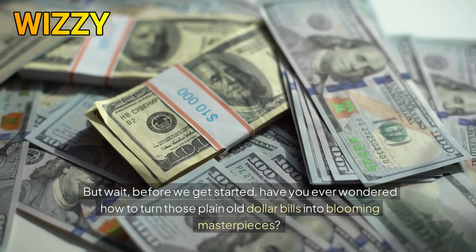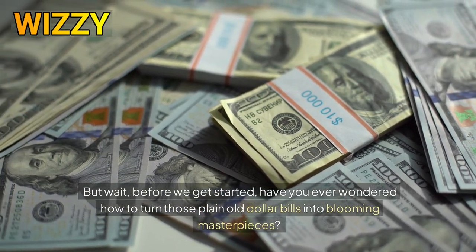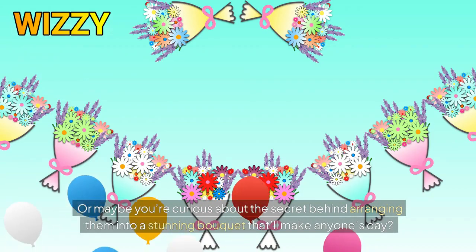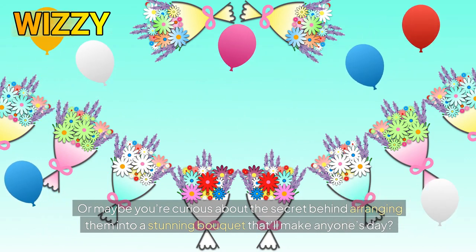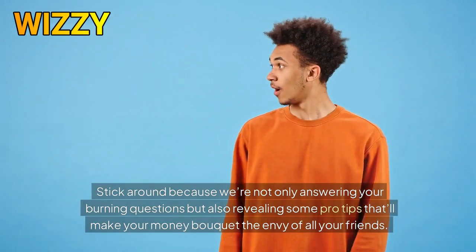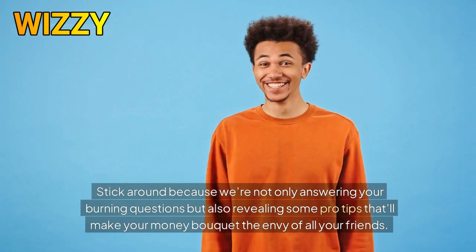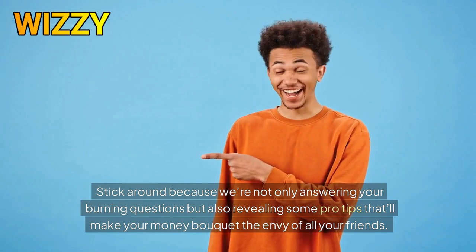But wait — before we get started, have you ever wondered how to turn those plain old dollar bills into blooming masterpieces? Or maybe you're curious about the secret behind arranging them into a stunning bouquet that'll make anyone's day. Well my friend, you're about to find out. Stick around because we're not only answering your burning questions but also revealing some pro tips that'll make your money bouquet the envy of all your friends.